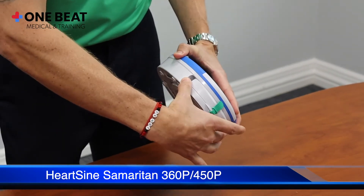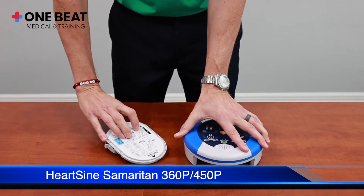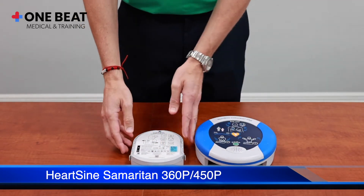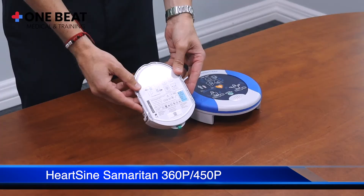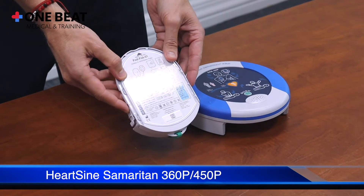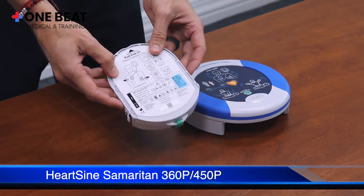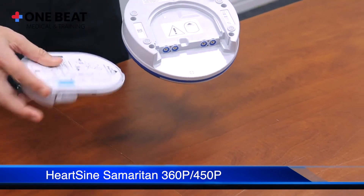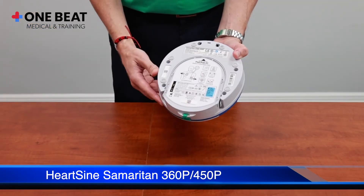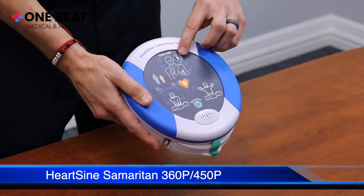The pediatric pads show placement on the front and back. When switching out the pads, you pinch here to remove the pad cartridge. The pads and battery are both located inside, so you have pads and battery in one combo pad pack. To insert it into the device, it clicks into place and the light will begin to blink.